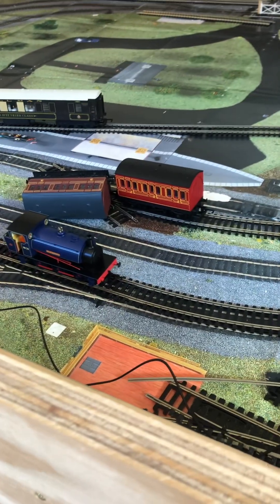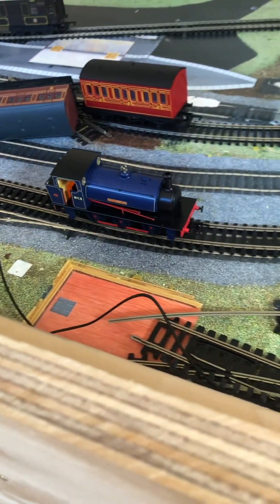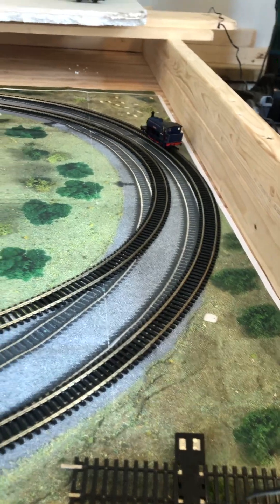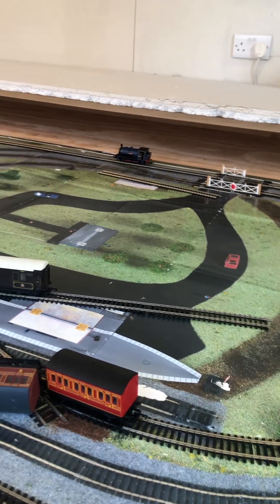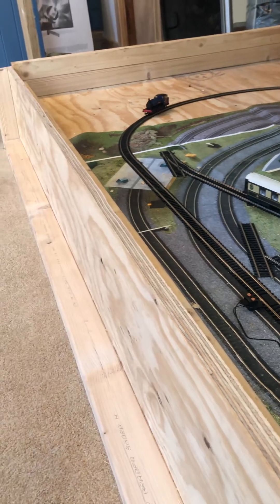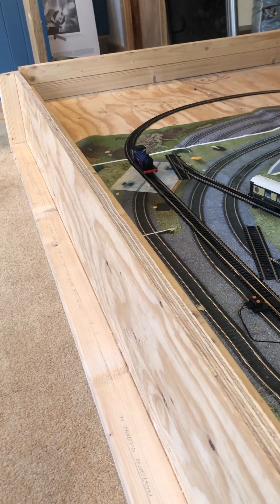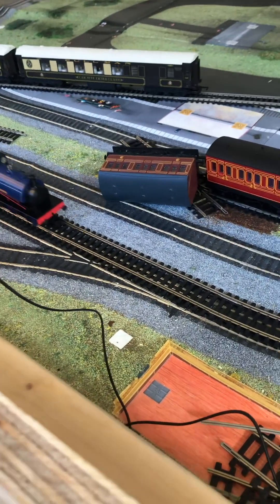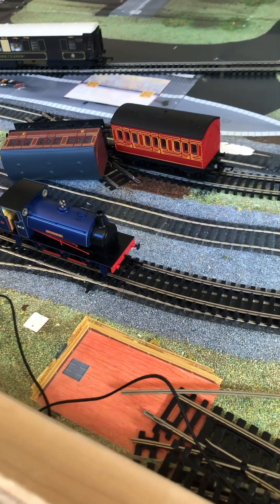Let's give a quick test run. I forgot that they added a lit-up firebox — yeah, a good run overall. My layout isn't perfect right now so those are probably not the best running conditions, but I'd say it's a good performance.